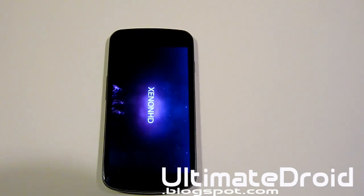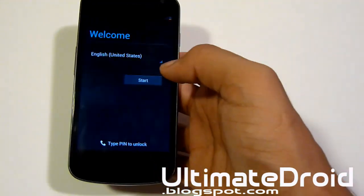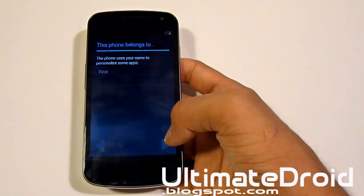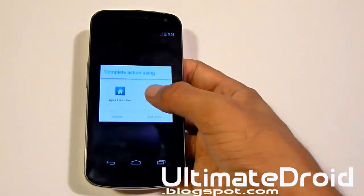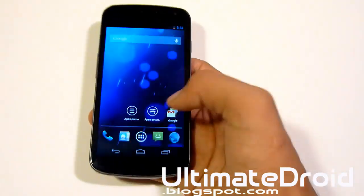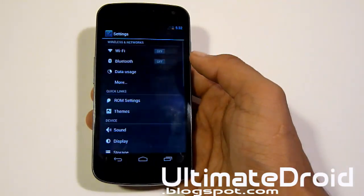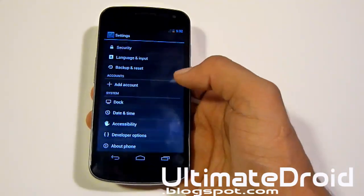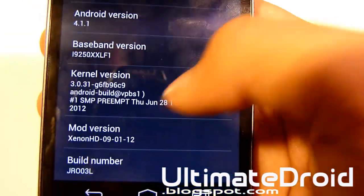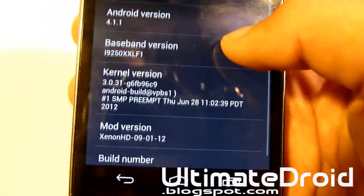Please be patient. Okay, it's done booting up. As you can see I'm on low battery so I'll make this as quick as possible. Skip through all this setup. Alright, it's done — I'm done setting it up. Let me go into settings and show you that it's actually on the Xenon HD Jellybean ROM for your Galaxy Nexus GSM and Verizon. And there you go — you got Android version 4.1.1 Jellybean, the kernel version, and Xenon 9.1. That was just released today if you're watching this video.